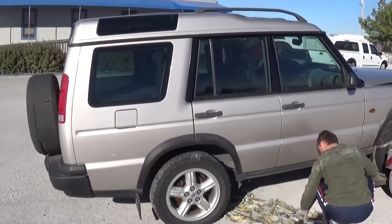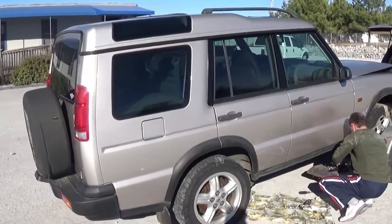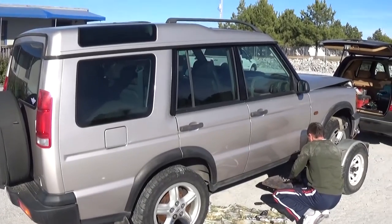It even has a third-row seat — it's a pretty sweet deal for $725, even though it needs quite a bit of body work.